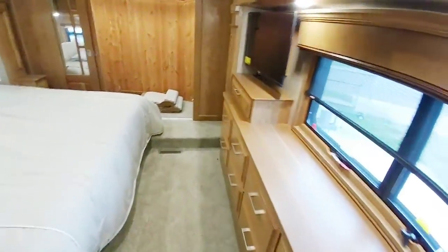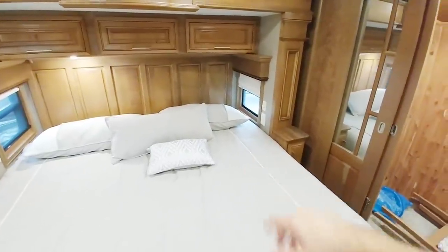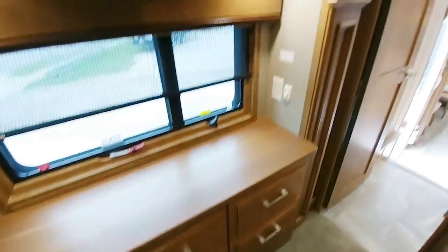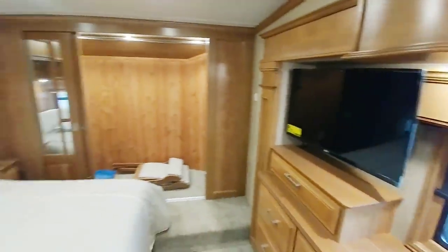Coming back into the master bedroom: king-size bed with about a foot on the side. I love the fact that they give you these little end counters that aren't intruding over the bed. Nice cabinetry up here, another Whisper Quiet air conditioning system overhead, and lots of front closet room, including a safe and some drawers. This dresser area is actually on a very short slide, so it doesn't go out very far, but because it's on a slide it gives you a tremendous amount of room between the end of the bed and the dresser. You have eight drawers plus one more — they position everything very thoughtfully.